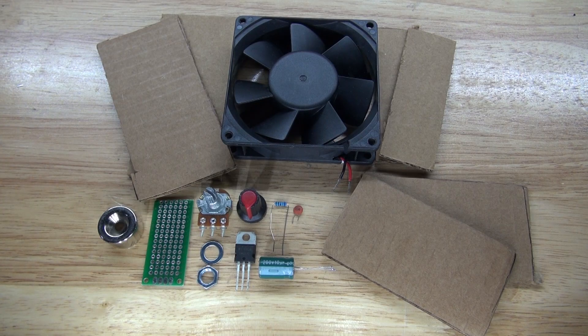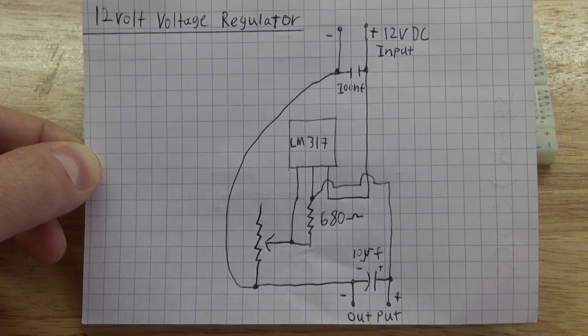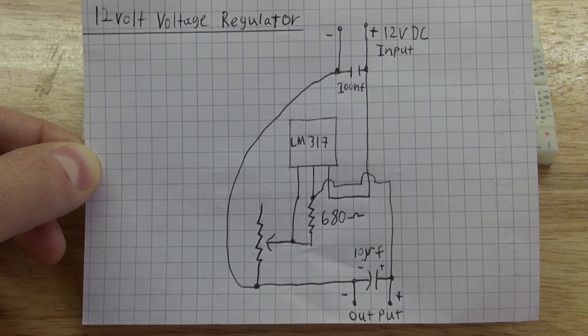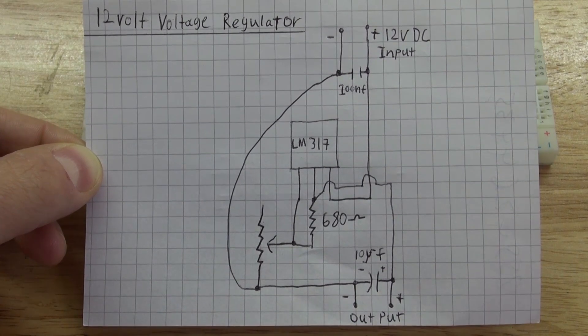These are the items you're going to need to make for this project. This right here is the schematic that you're going to need to follow to make the circuit. If you want, you can pause this video to make the circuit yourself, or watch the video to see step by step how I made it.